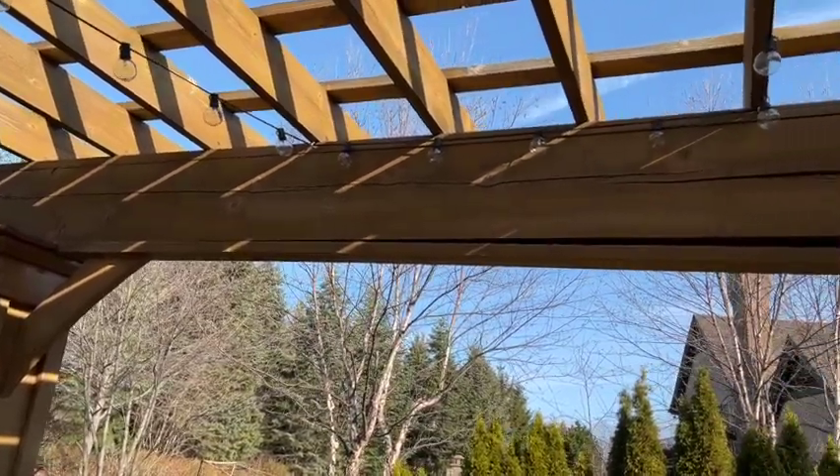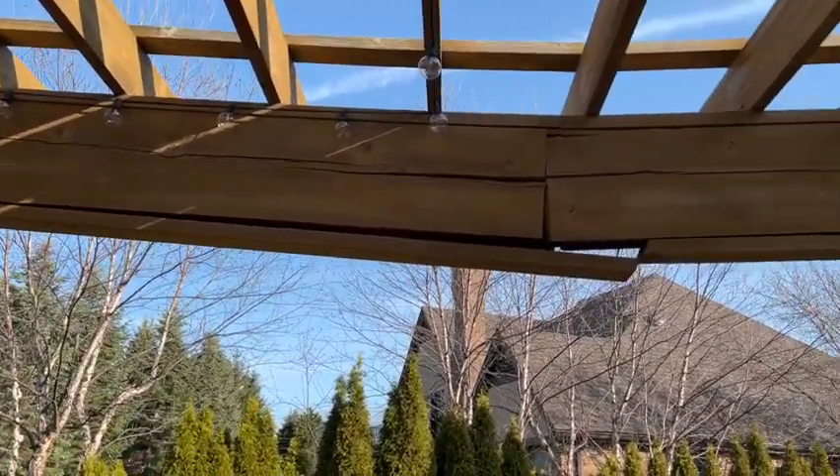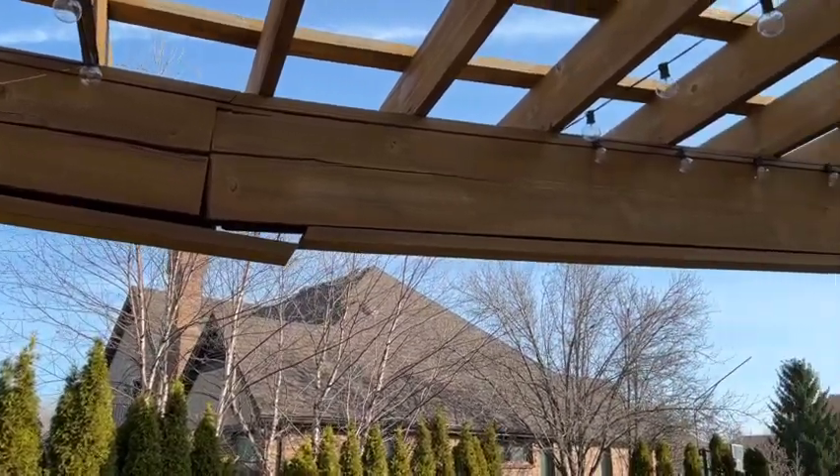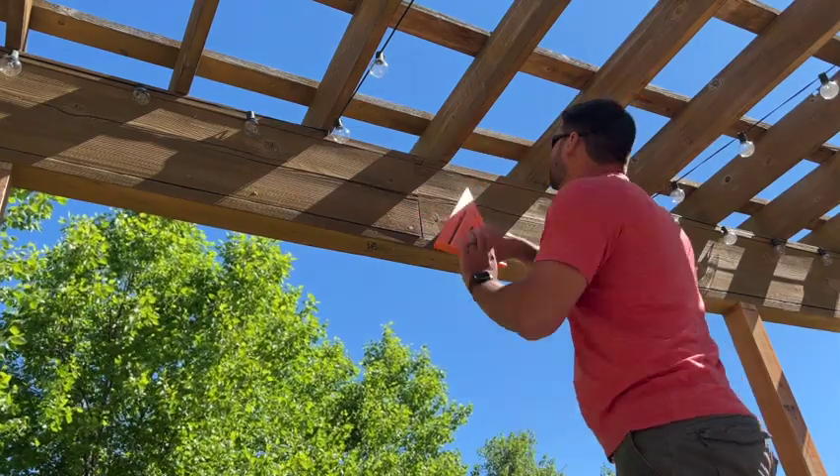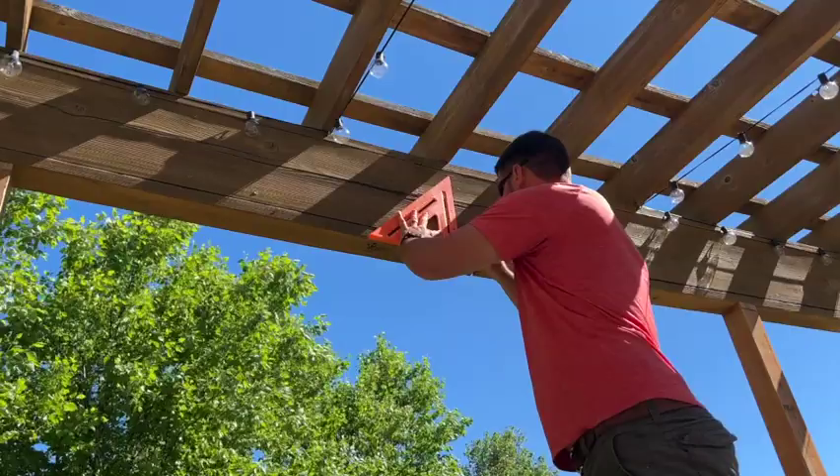This is how not to build a pergola. Welcome to Busy Bee Living. Today we are going to address this issue on the pergola.